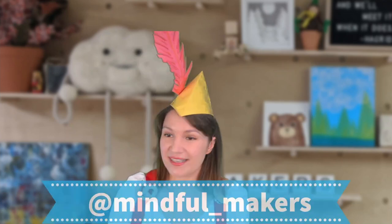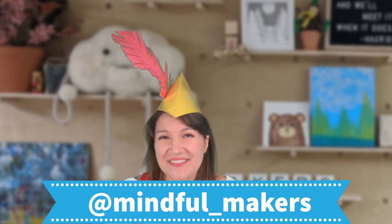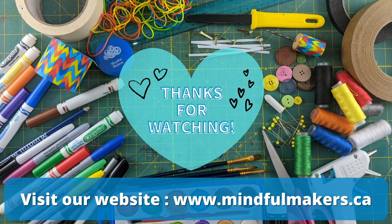Hey Makers, thanks again for crafting along with us on today's show! I hope you enjoyed making your festive Oktoberfest hat and you'll share your finished photos with us. You can find us on Instagram and on Facebook — we'd absolutely love to see what you made. Enjoy the rest of your Saturday and we'll see you again next time. Happy crafting!